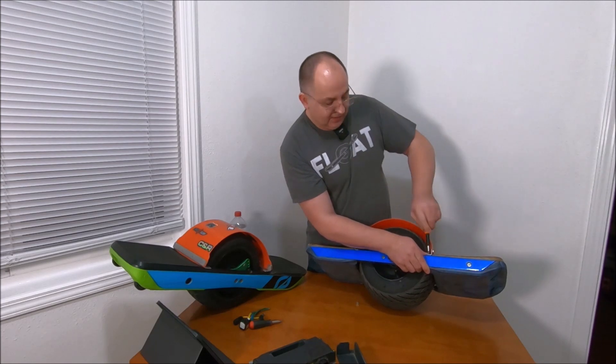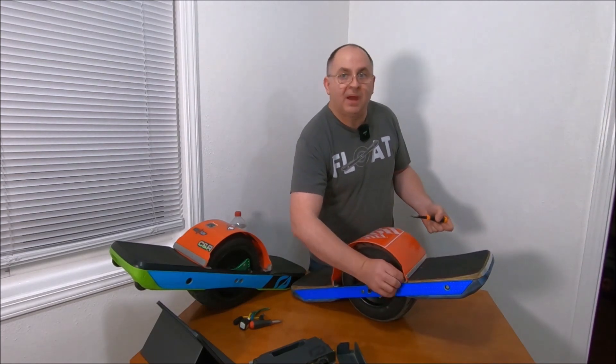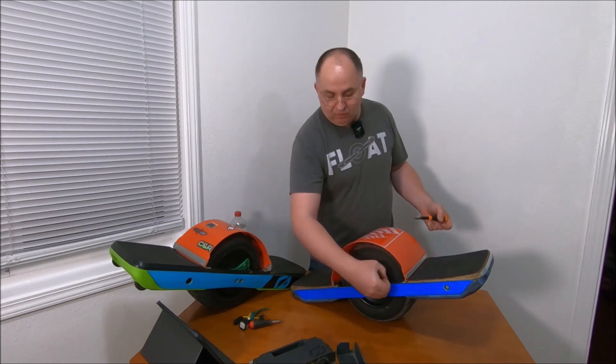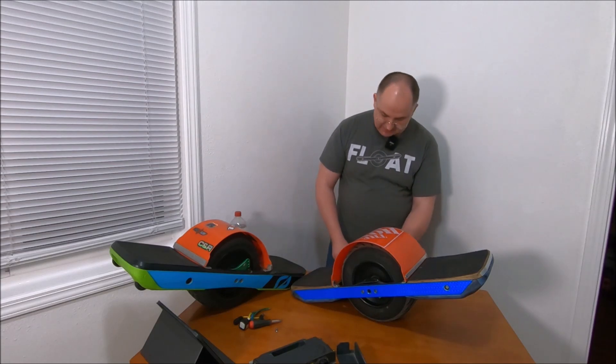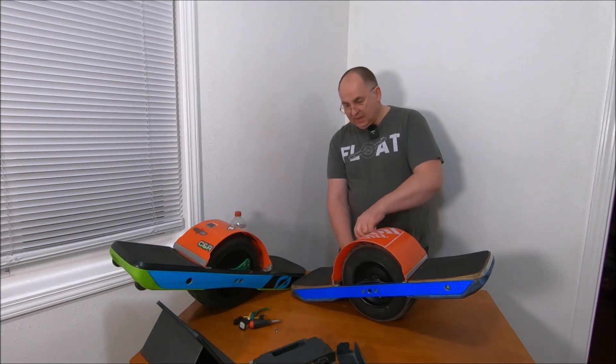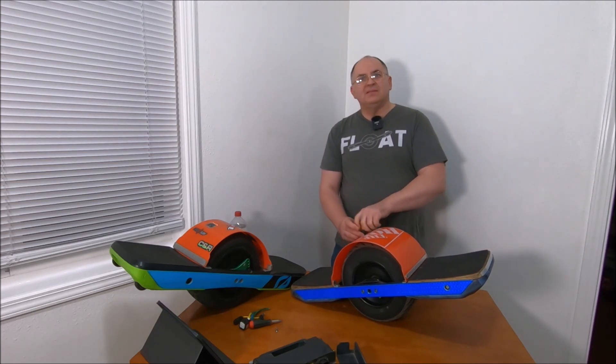Of course you'll need the VESC controller and a battery. You can build the pack yourself or buy it pre-built. In my case, I did all the modifications myself besides welding.